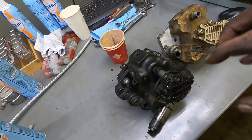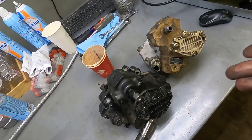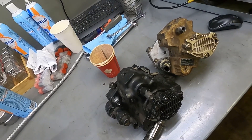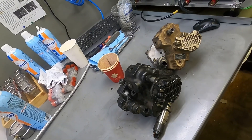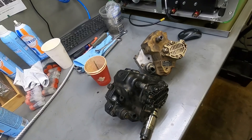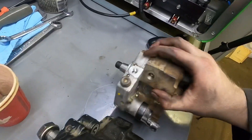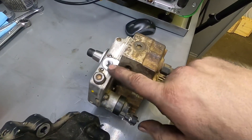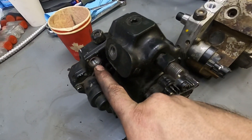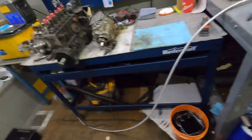The 6.7 pump does deliver a little bit more fuel — not an astronomical amount, but slightly more. So if you put a 6.7 pump on a 5.9 you potentially have a little more fuel. To recap: on a 5.9 pump the return and feed are on the top, whereas on the 6.7 pump the return and feed are on the back — not the top. I've had guys have problems with that so it's worth knowing.